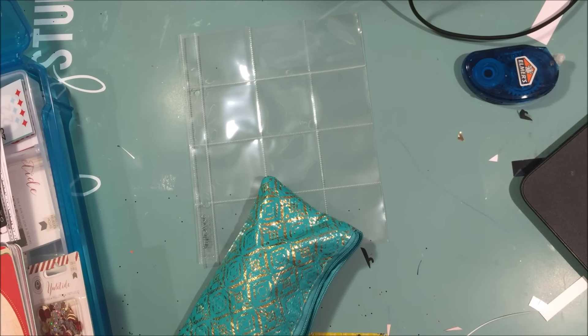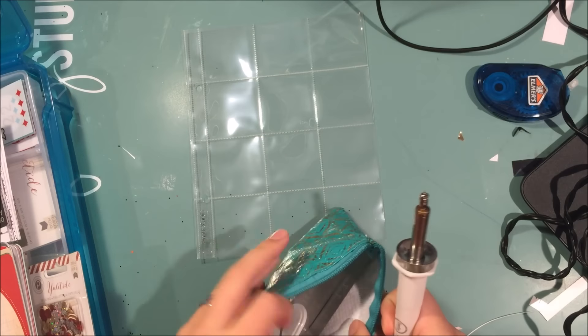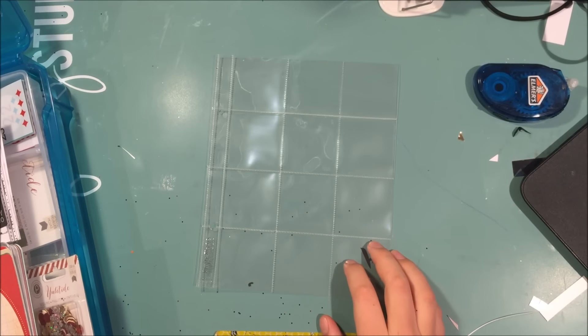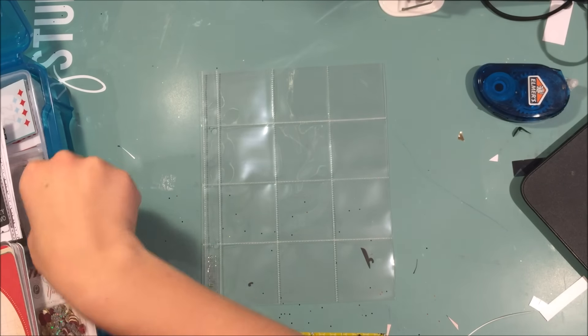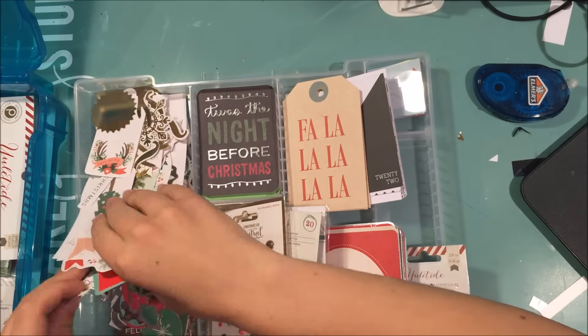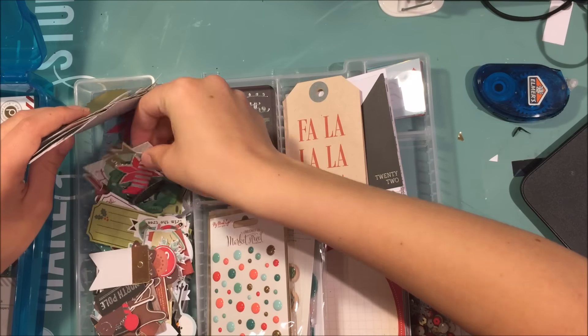I'm pulling up my fuse because I knew I wanted to use that, and I decided to use one of these two-by-two pocket pages — two by two by twelve, you know what I'm saying.